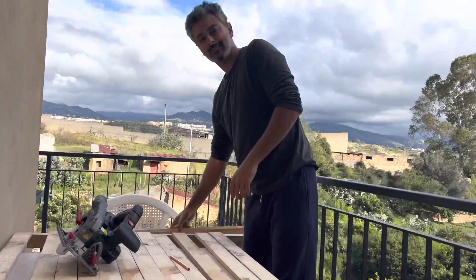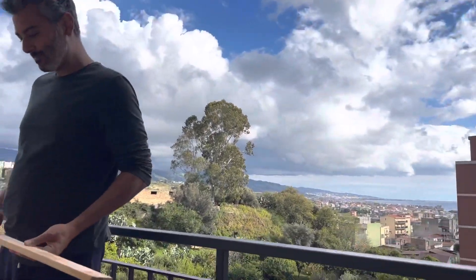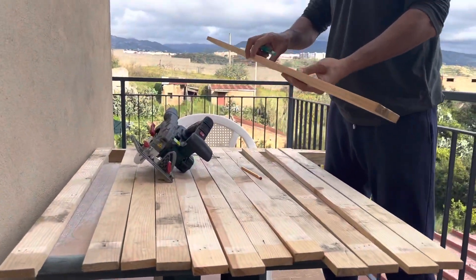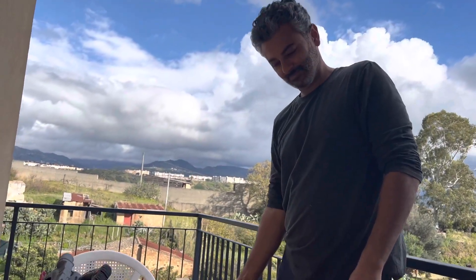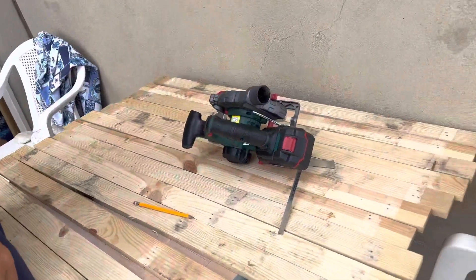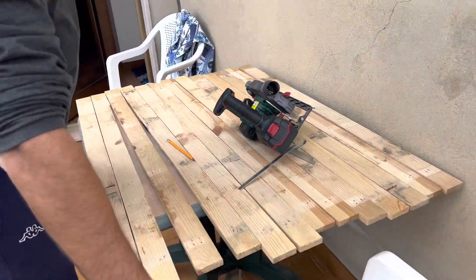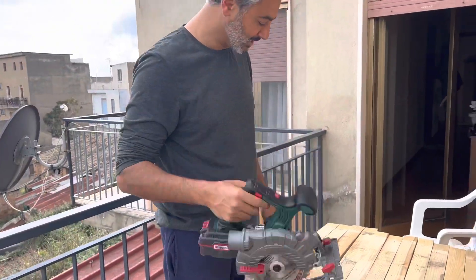Hi! What are you doing, my dear? I'm making the platform for our shower. Wow, it's amazing! How? This is free wood from pallets, and I'm cutting it to the right size with this saw that we bought for 30 dollars — 30 euro.